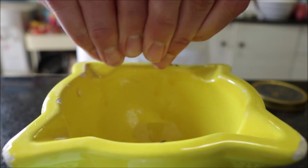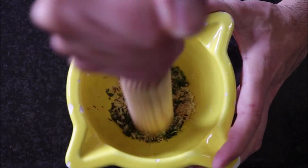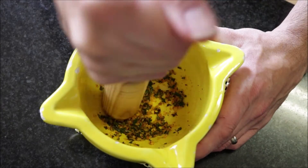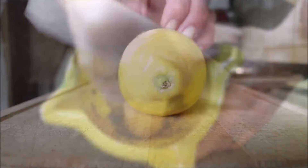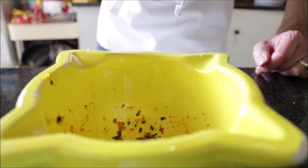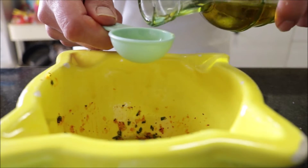Then pinch in half a teaspoon of saffron threads. Using a pestle I'm going to pound down on this mixture until I form a paste. Once everything is well combined, I'm going to squeeze in about one teaspoon of fresh lemon juice and add two tablespoons of extra virgin olive oil. Mix this all together until it's well combined.